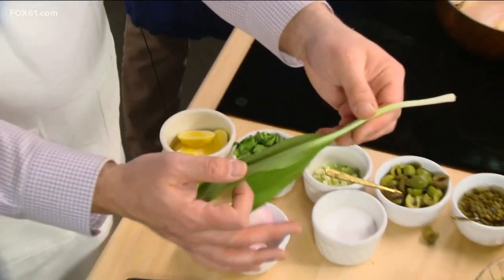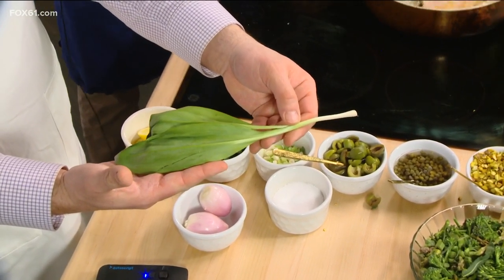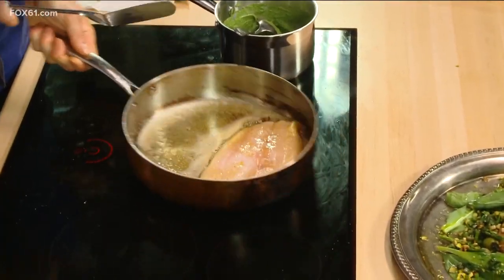What's really exciting about ramps is that it's a really short season. You find a lot of them up in the Northeast. You can smell those in here. You can taste it raw — it's fantastic. Really, really intense garlicky flavor.